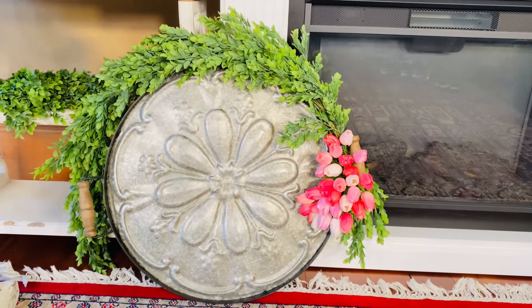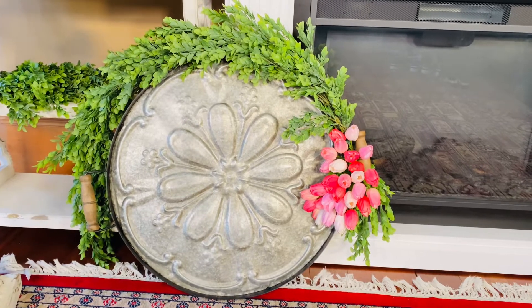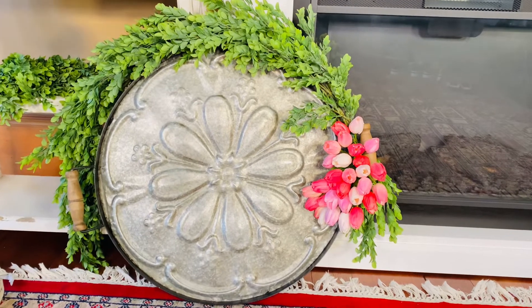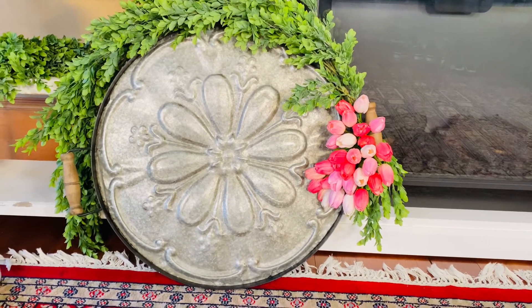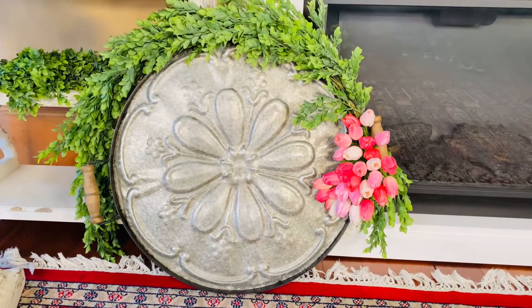This is something that everyone has been asking about since the very first time we've seen it. So if you've ever seen my kitchen or the cooking chats, you've seen this tray. If you're wondering what tray everyone is asking about, it is this tray.